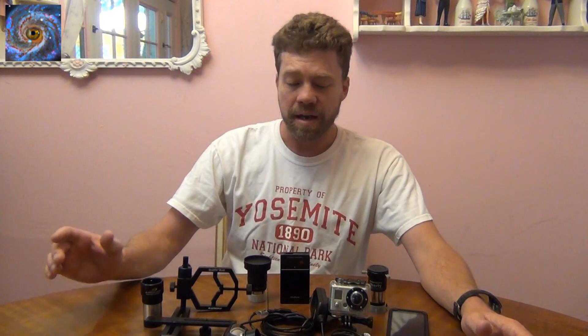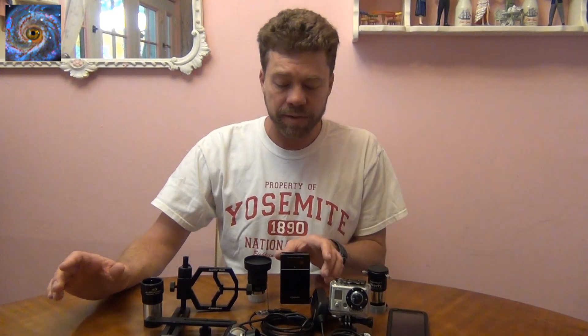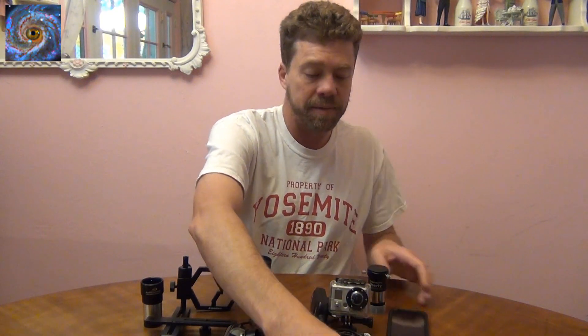But the one thing is any video camera will work. Today I'm going to go through a few different video cameras. Here's just a video camera — here's a FUNAI. That's one that you could use for planetary imaging.